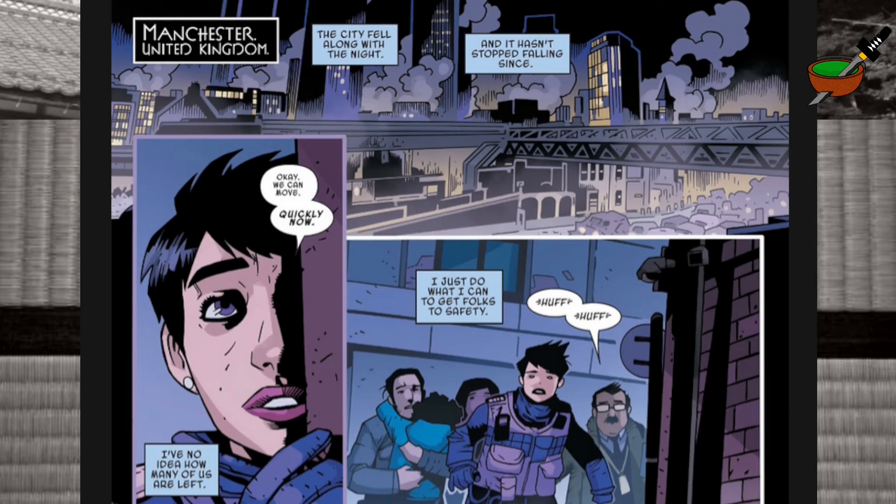We open up in Manchester, the UK. I've got to say, I don't remember being that much smoke — it looks a bit gothic-y, a bit Blade Runner-y maybe. I've been away for 20 years, it's probably changed. We're opening here with the city fell, along with a knight.